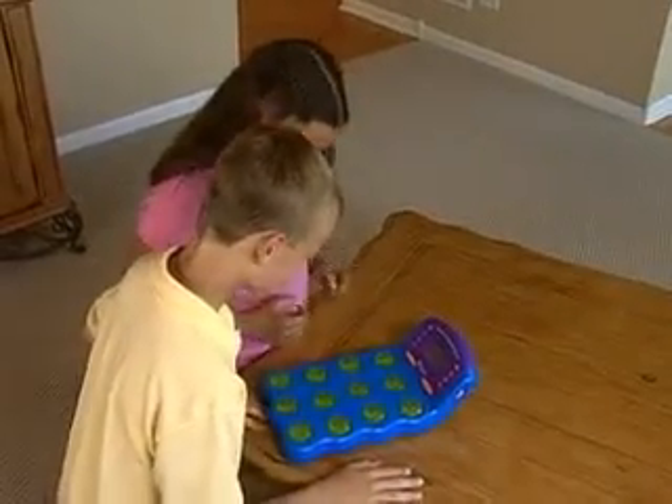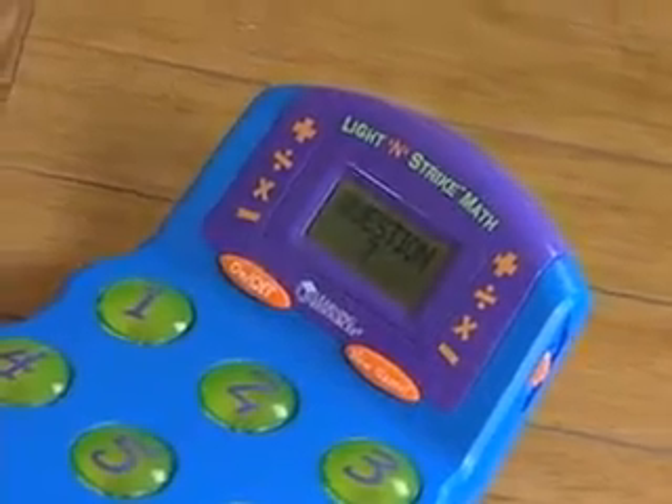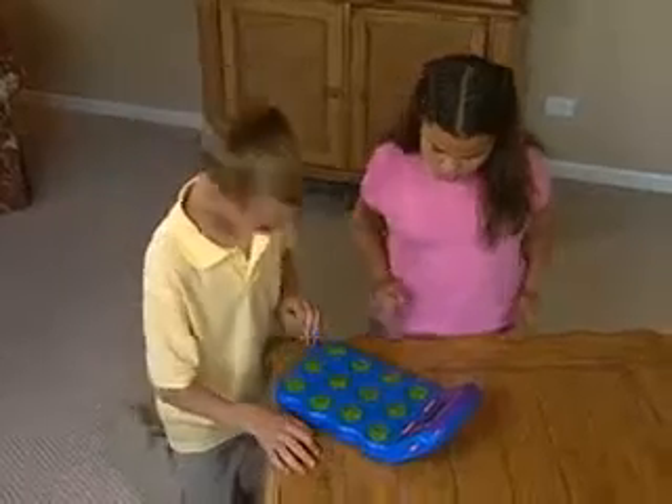As the numbers flash and music keeps the beat, the large LCD screen displays an equation, and then the kids use a soft mallet or their hands to strike the correct number when lit.